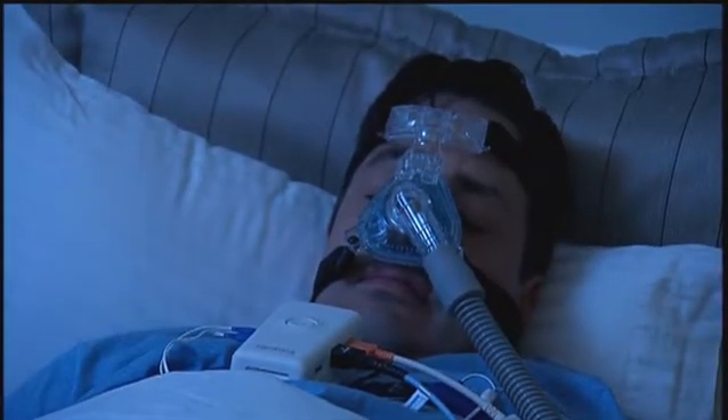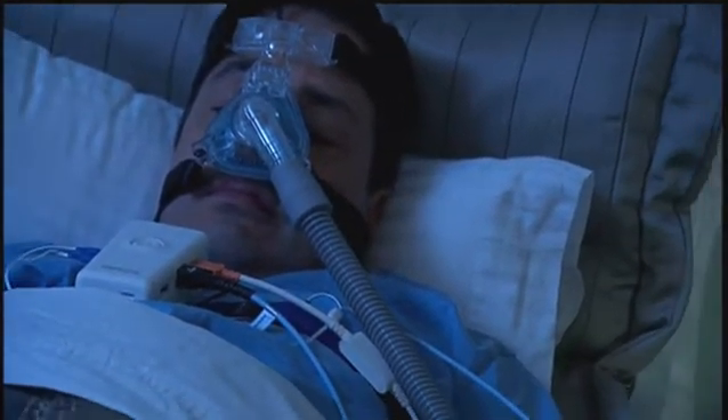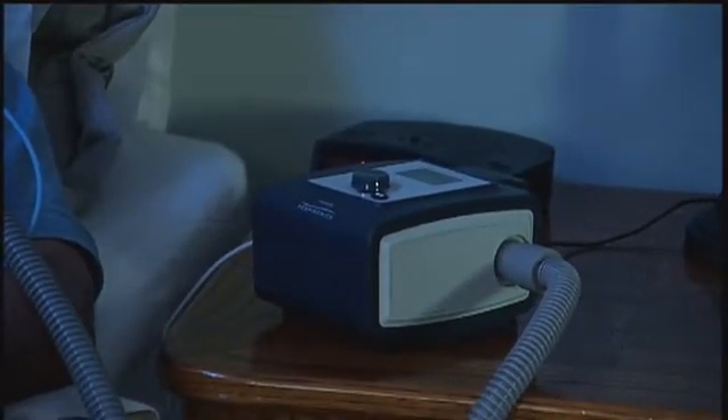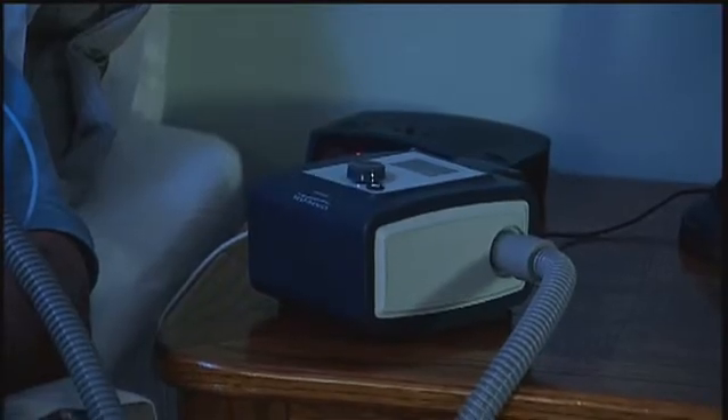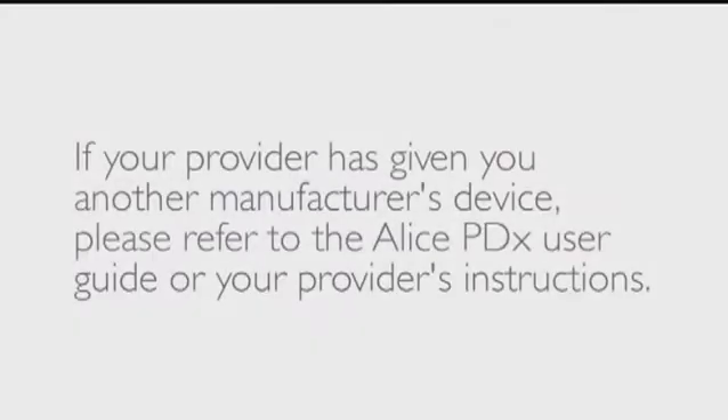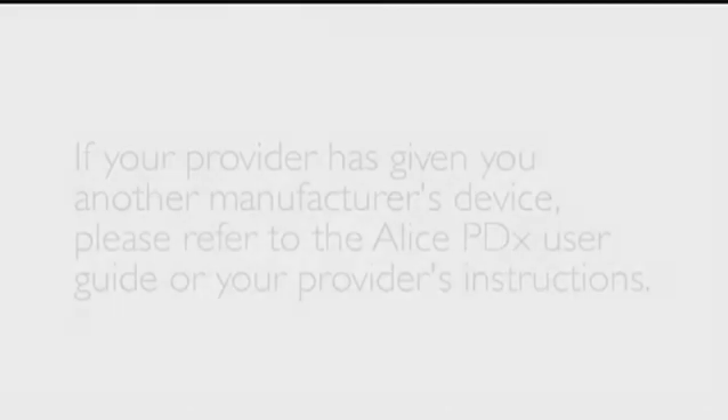If you have already been diagnosed with sleep apnea, your doctor may recommend a confirmation of therapy sleep study. For this, the Alice PDX will be connected to a therapy device. In this program, we will show two different Philips Respironics therapy devices. If your provider has given you another manufacturer's device, please refer to the Alice PDX User Guide or your provider's instructions.